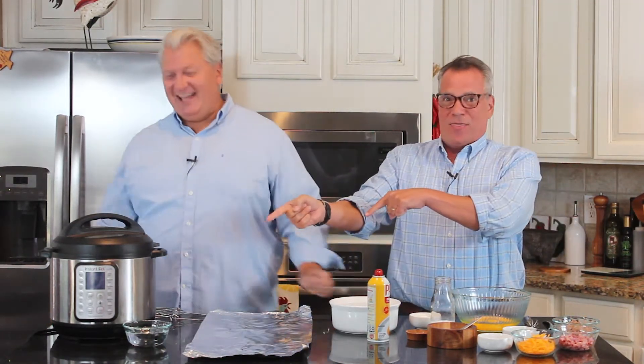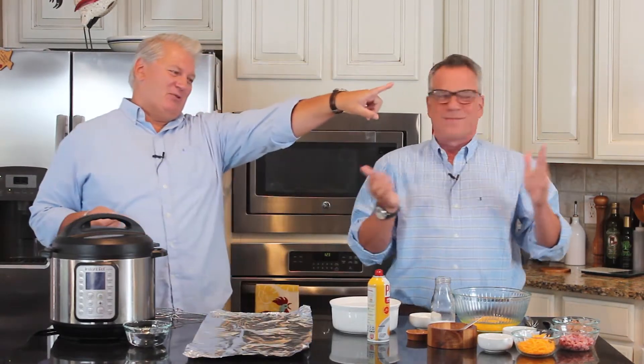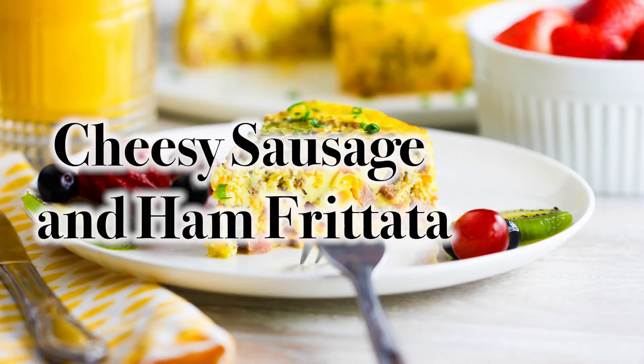Usually I'm really excited because we've got the Instant Pot out, which means Wesley's going to make something. But he's told me I'm basically putting everything together. The only reason you're putting it together is because you have that camera over there. So let's tell them what we're making. We're doing something breakfast-y — it's so good and it's easy peasy. It is our Instant Pot Cheesy Sausage and Ham Frittata.